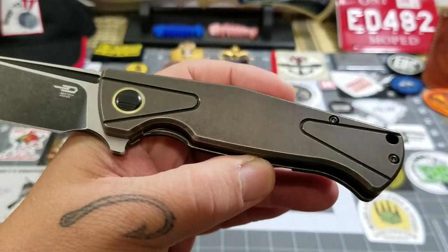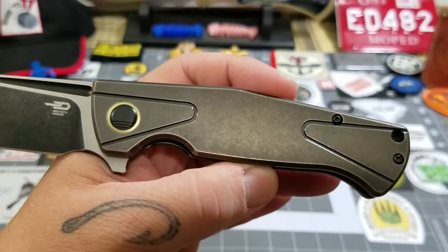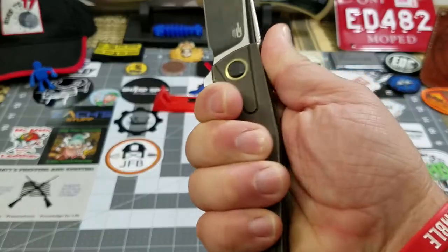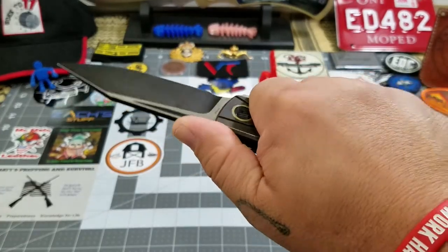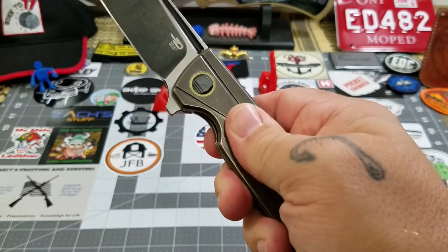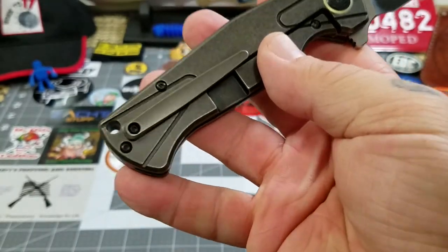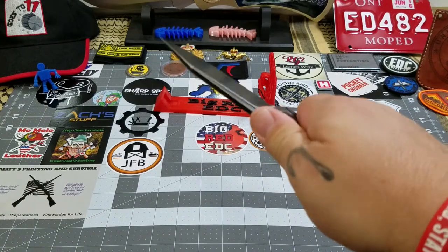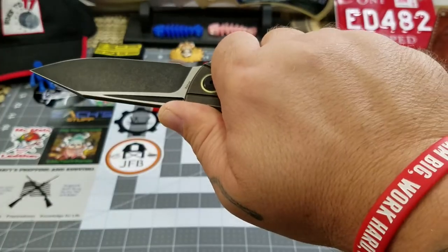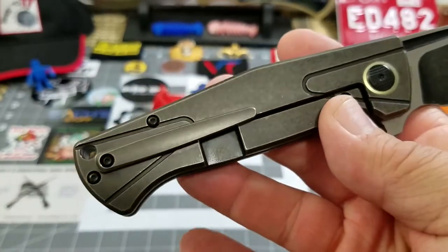I love the look of the handle — the bronze finish is really nice. As far as comfort, it's very comfortable in hand. Even without the jimping I get an excellent grip on it. It's titanium so it can be a little slippery, but it's not too bad. I get a really good grip on it. The pocket clip does not seem to affect my grip at all — feels pretty good.